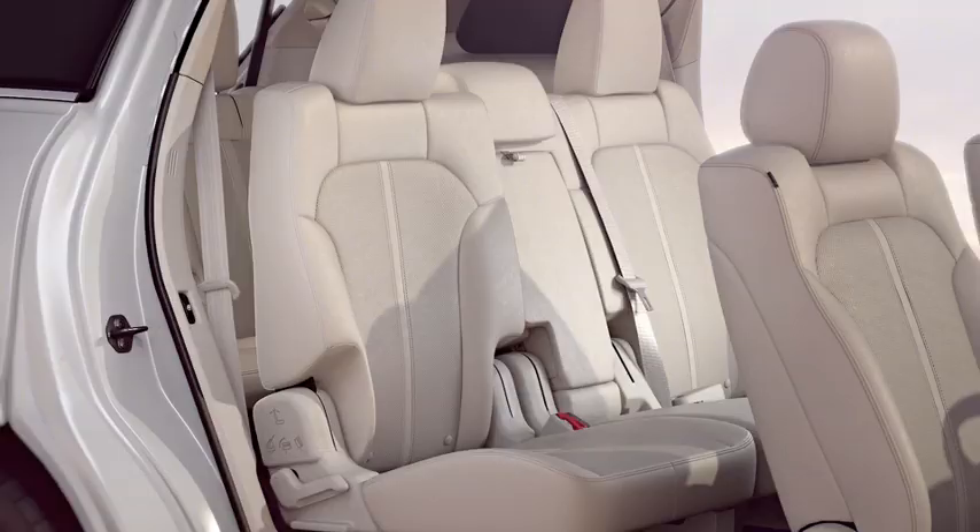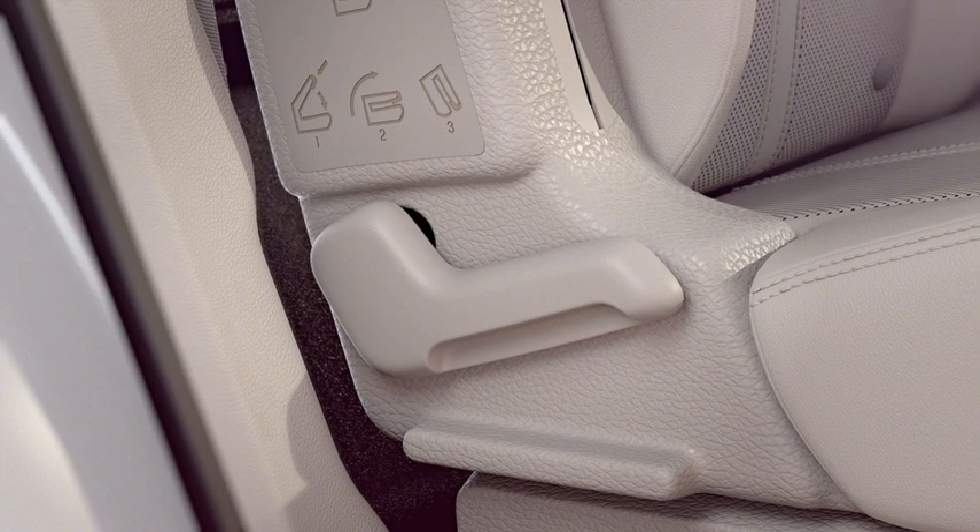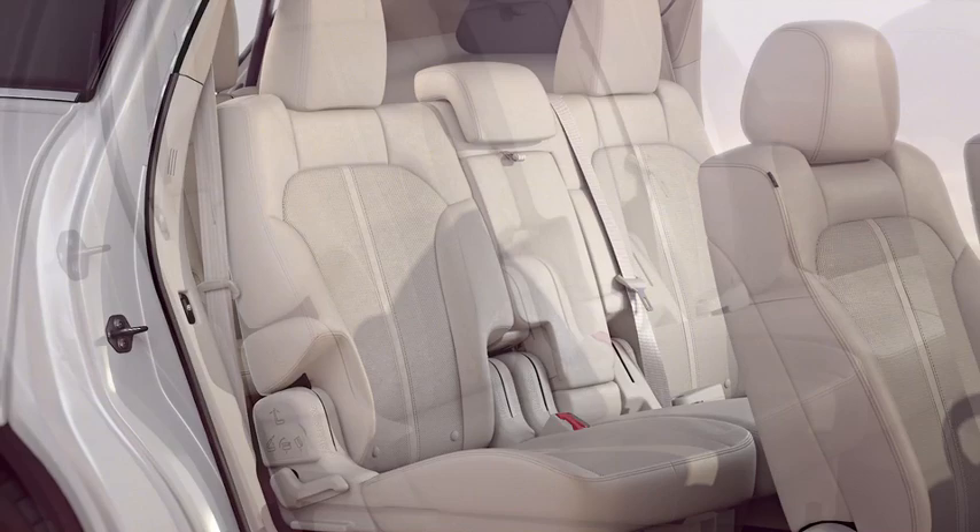To adjust the recline of the second row seat backs, pull up on the handle on the side of the seat closest to the door and push the seat back for a greater recline or forward for a more upright position.